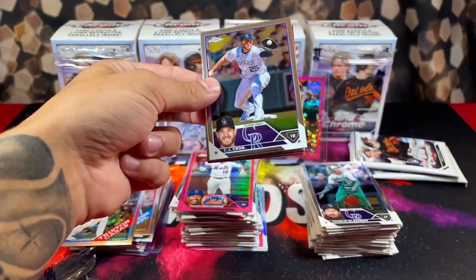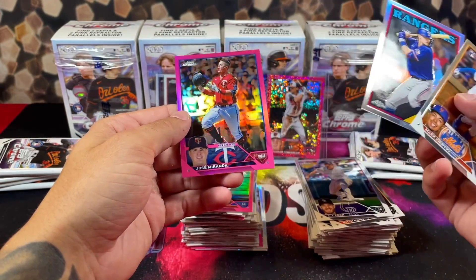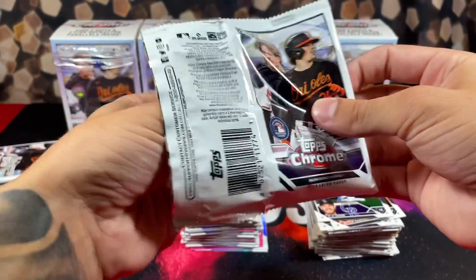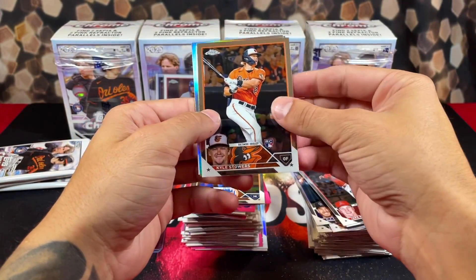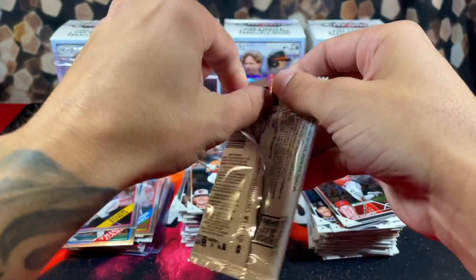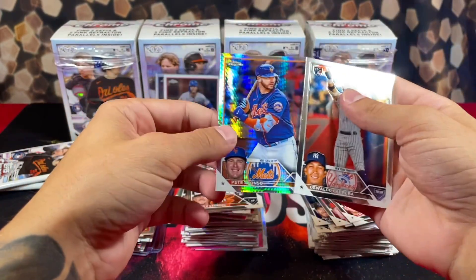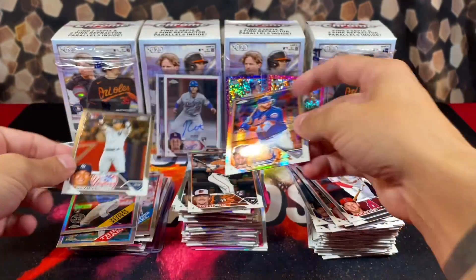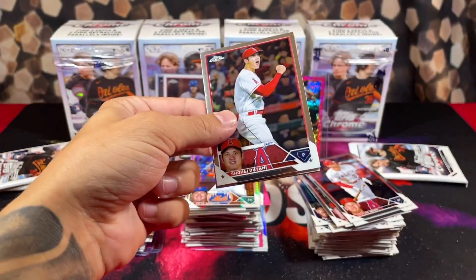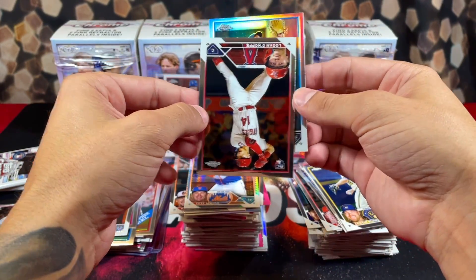I'm feeling very happy right now. We got CJ Cron, Hanniger, Mark Vientos, Josh Jung, and Jose Miranda on the back. Hopefully our last box here can be as good as the first four. McCarthy, Pete Alonzo, Kyle Stowers, refractor of Bogaerts, Jose Miranda on the back. Moving along — Taylor Ward, Miranda, Cabrera, Pete Alonzo again — we've been pulling this guy a ton. Four packs to go. Bang — we got a base Ohtani! Always happy to see him in my packs. Refractor on the back in Carsion.